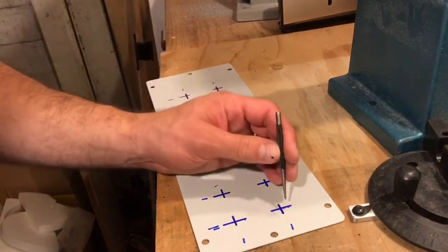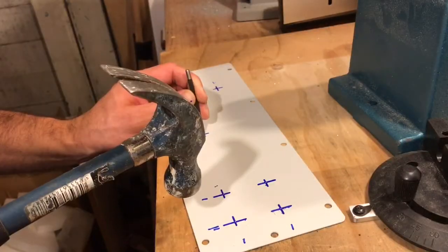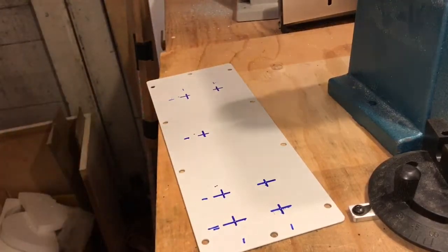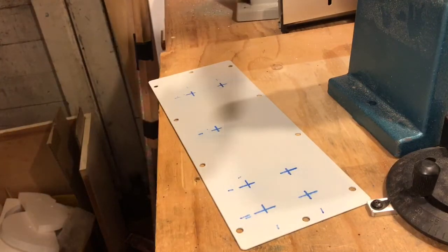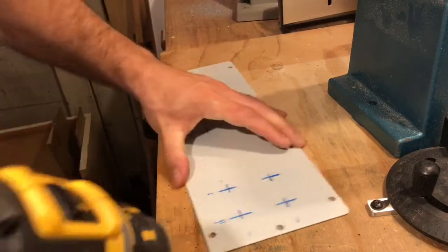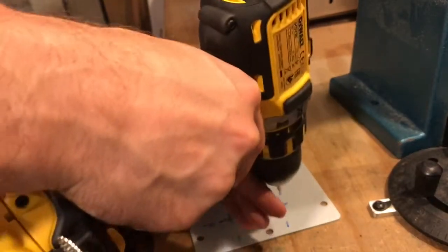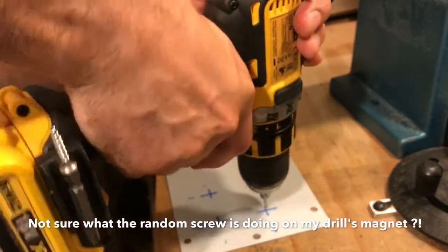I've marked on here where I want the glands to go and now I'm just going to center punch. When I'm drilling metal I always like to center drill the holes first because this helps to stop the drill bit from slipping.